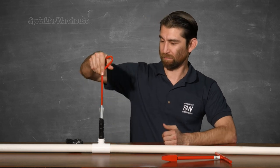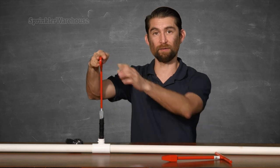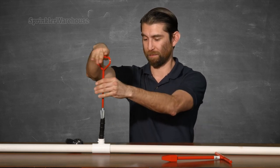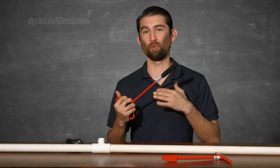So watch this. Push down, find the hole in the broken piece, and twist it out keeping downward pressure. And done. This little thing makes short work of what could be a real pain.